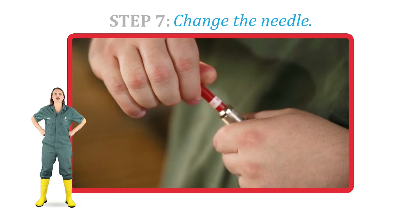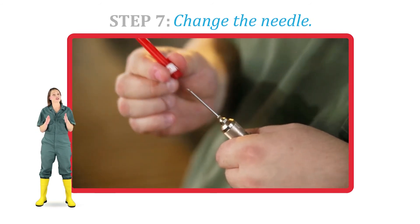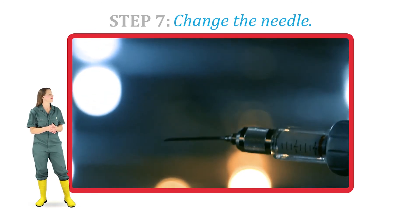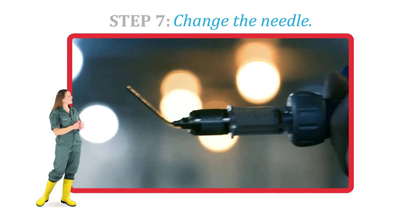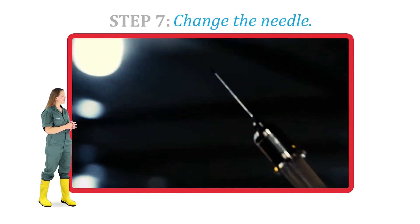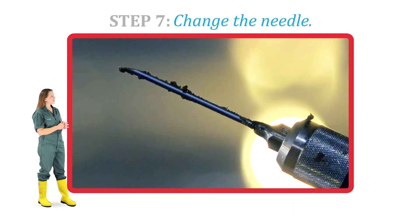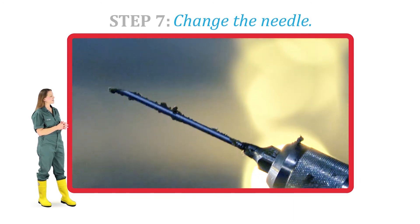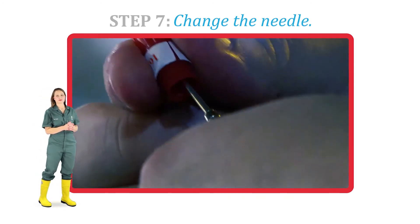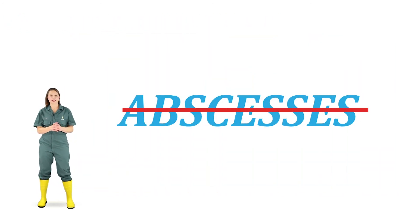Step 7. Change the needle when appropriate to maintain cleanliness and sharpness. Never straighten or reuse a bent needle — always discard and replace it. In addition, avoid using needles with burrs or needles that are dirty, as these can increase the risk of infection or abscesses. Always use clean, sharp needles to inject our pigs.